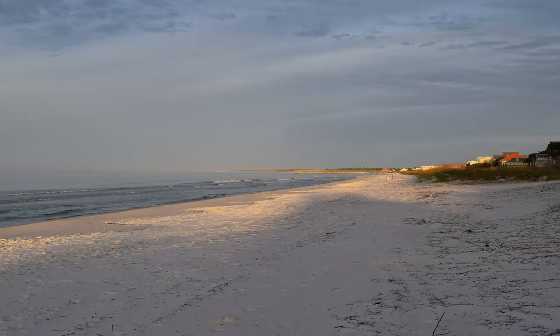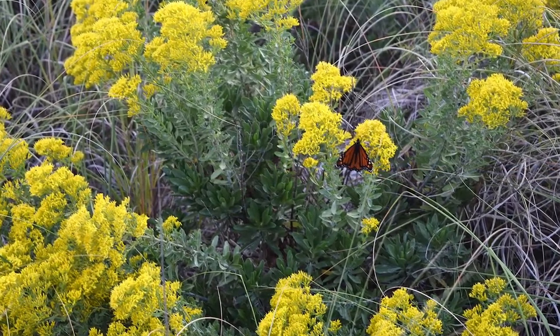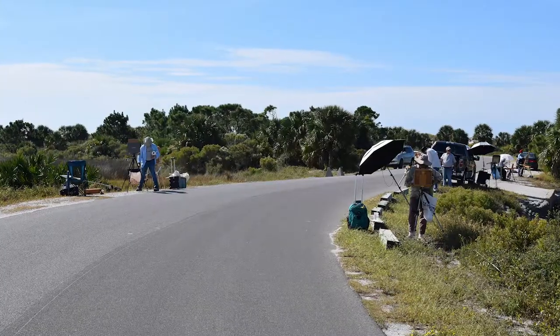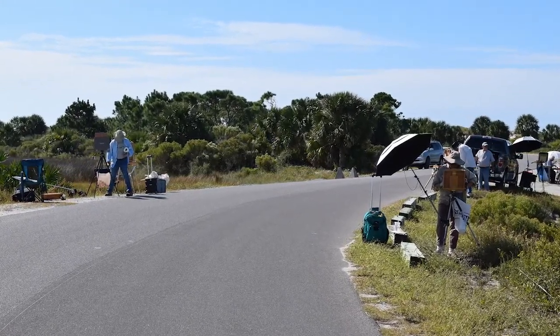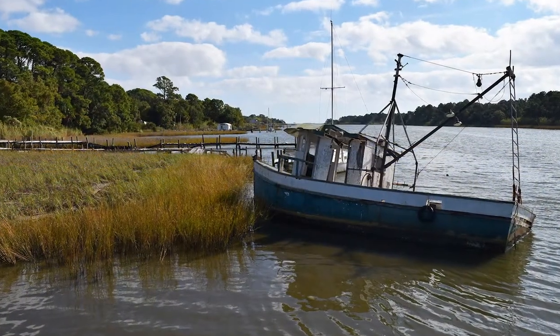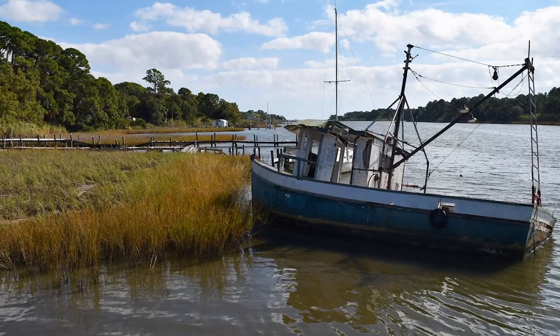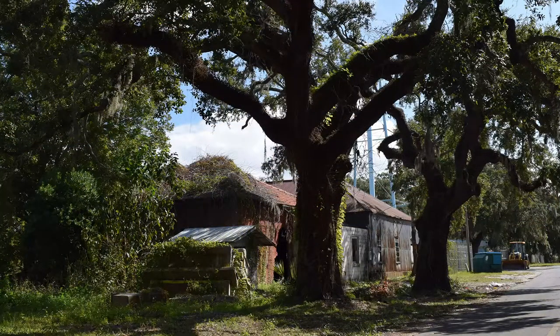It was early November and I had never visited the Panhandle of Florida before at that time of year. So I was amazed by all the vibrant wildflowers everywhere. A group of us artists were traveling all around the Forgotten Coast looking for the perfect scene that epitomized the relaxed beauty of the area. We battled wind, sun, and rain.